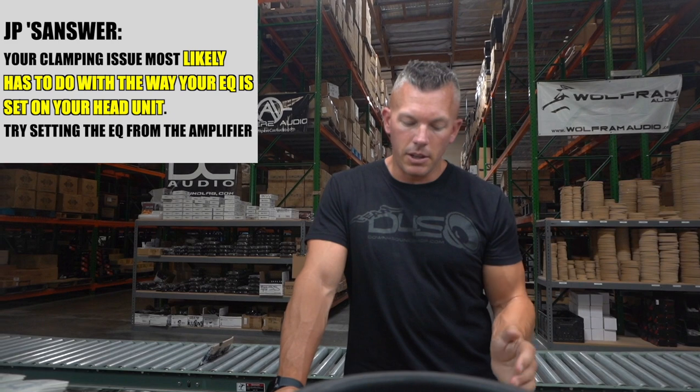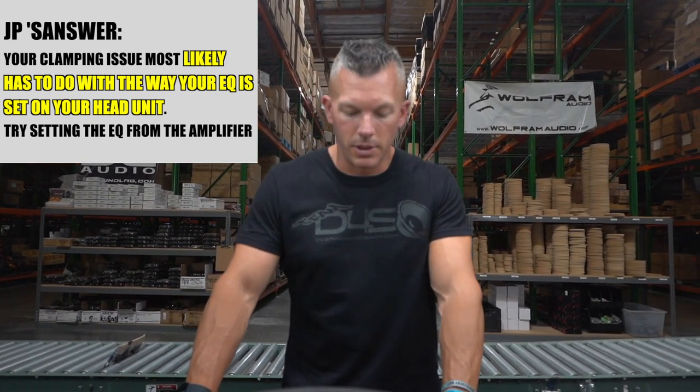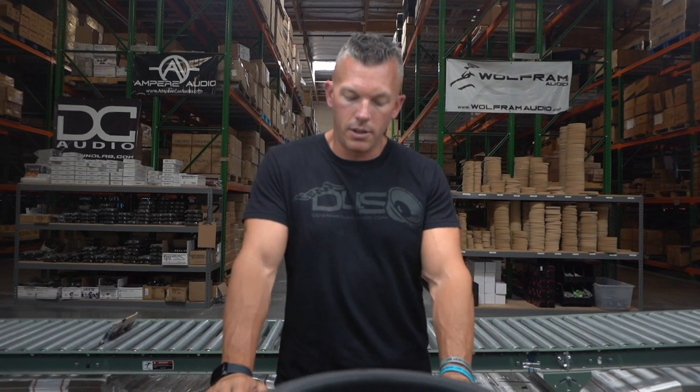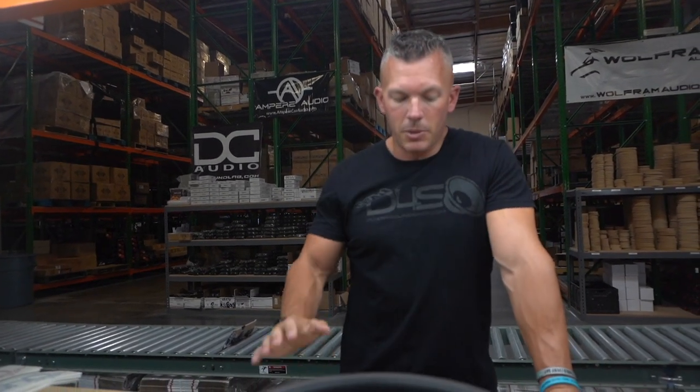I'll let other people chime in as well, but I think whatever change you're making on the EQ is causing something at the EQ to restrict power. I would leave the EQ off so it's not restricting your power, and just deal with it on the amplifier side so you can get all your power and get the subs moving like they should be.